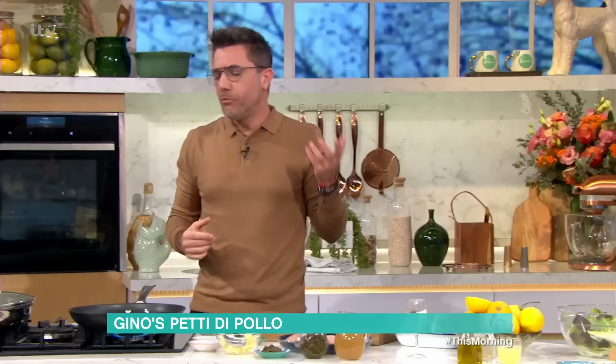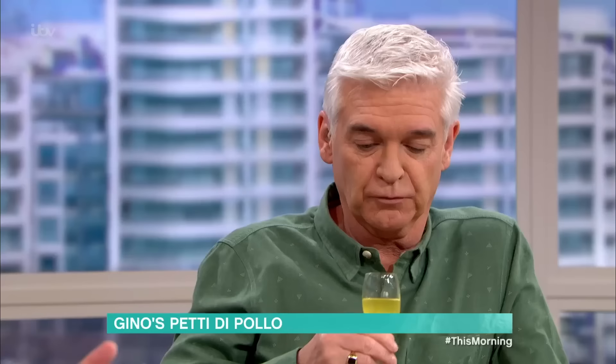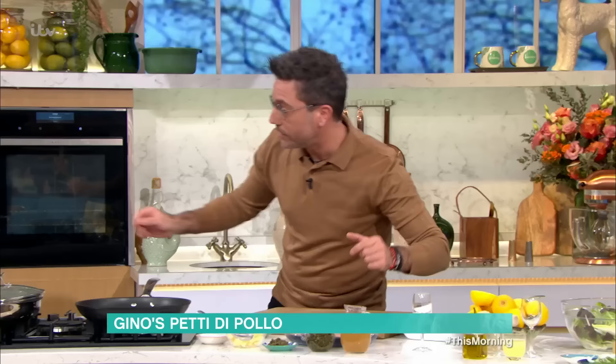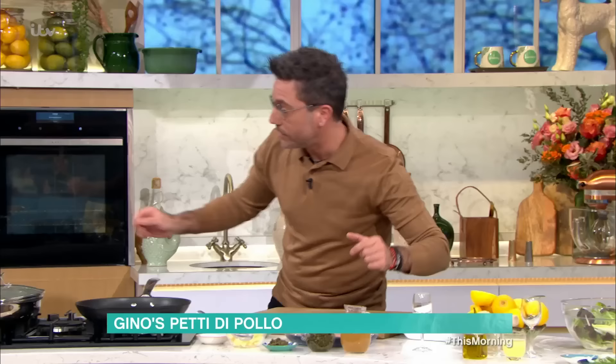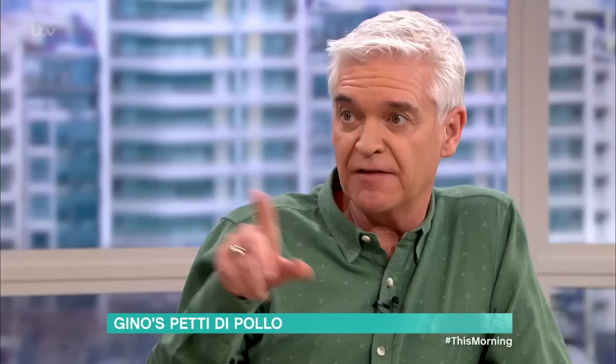Beautiful limoncello. That's nice. OK, a little bit of butter goes in the pan. We're also going to add a little bit of olive oil. And the reason why we do that is because the butter would burn if you didn't add olive oil.